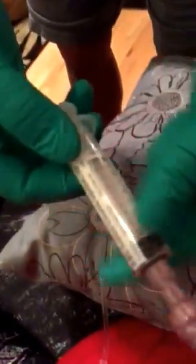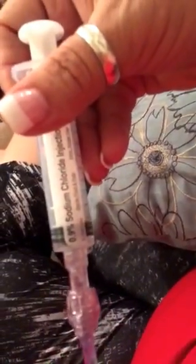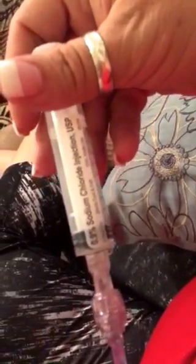He does a little trick where he leaves just a tiny bit in the syringe — the nurse told us that last little bit is actually just air. This is just sodium chloride, and this is what you use to flush.